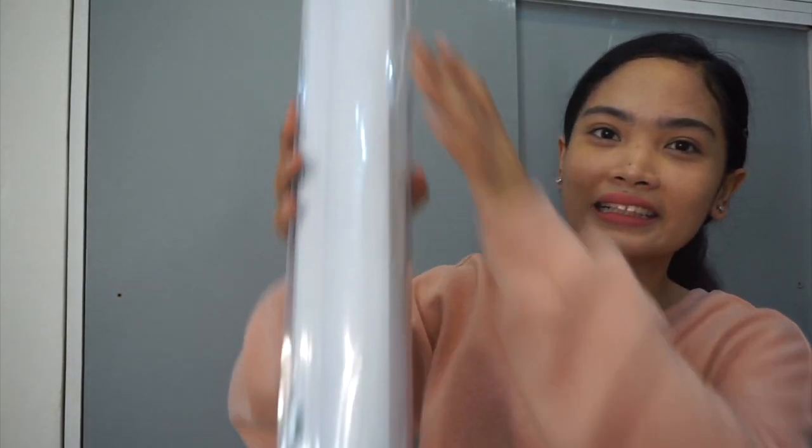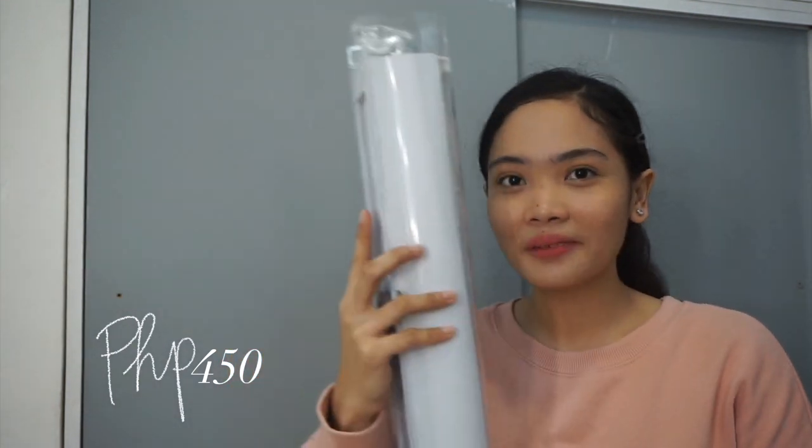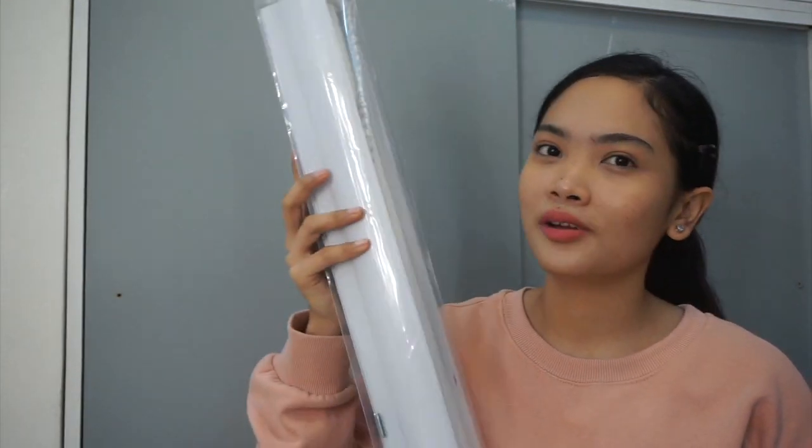Now let's move on to wall items. I bought these blinds for the small mirror near my table. As you can see, the material isn't super thick, and the one I got has a little tear on the upper part.